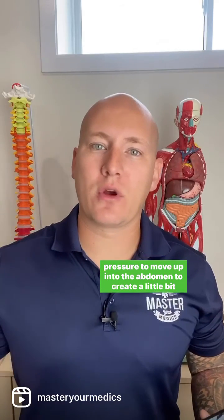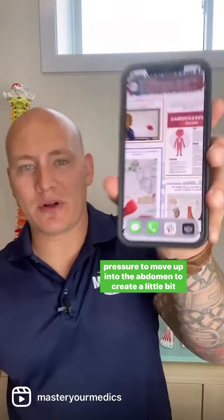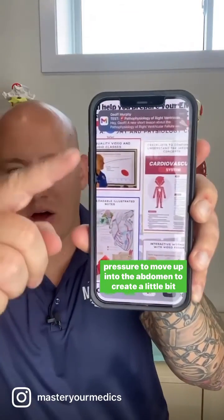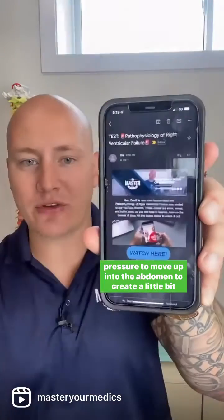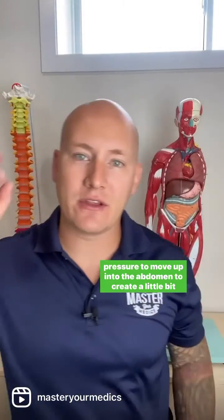If you love our short videos and you're worried that you're going to miss some of them, don't worry — we're going to send them straight to your email. All you need to do is hit the link in the bio and we'll send all of our daily videos straight to your email so you can get your daily dose of medicine. Hit the link in our bio.